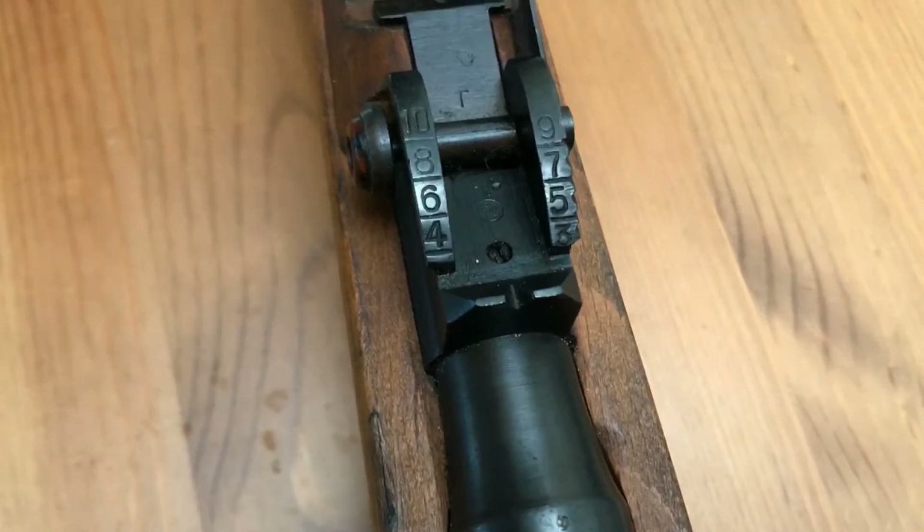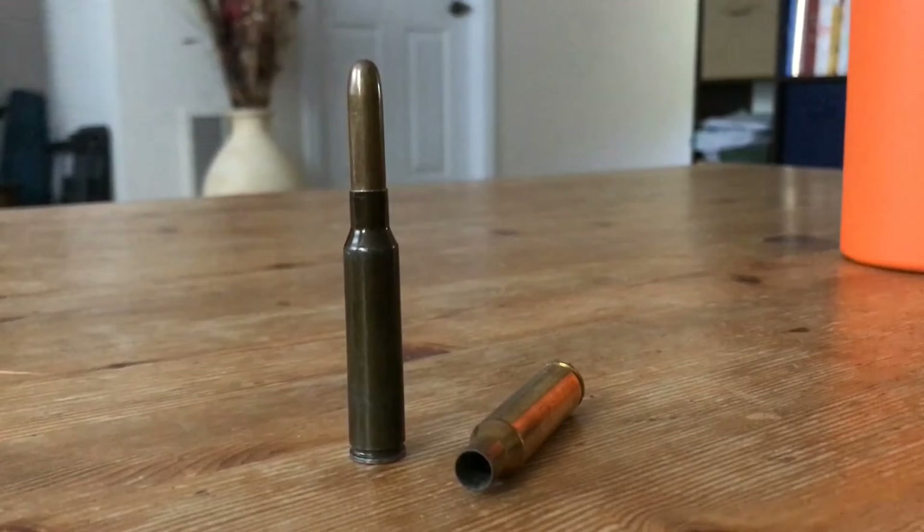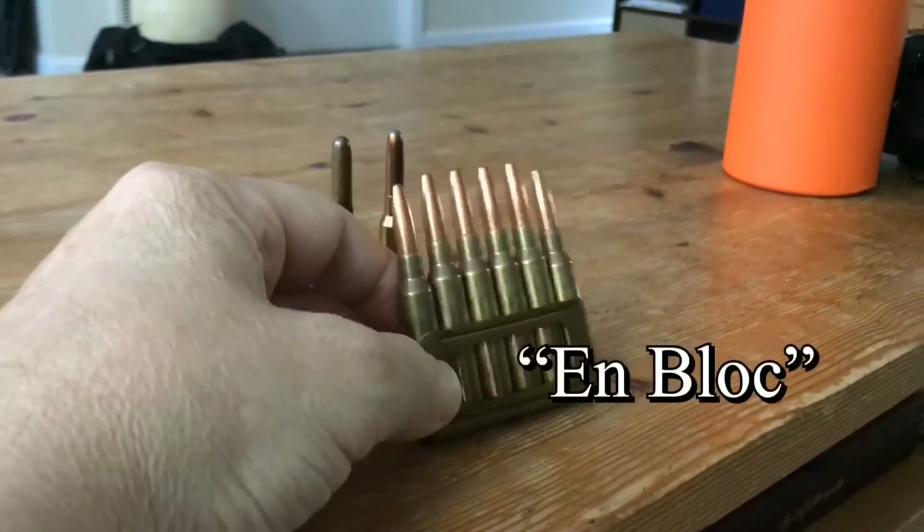Neither 'Mannlicher' nor 'Carcano' appear anywhere on the firearm. This one was authenticated by cross-checking its serial number and this etching on the rifle's stock. This is the 6.5 by 52 millimeter bullet — it looks quite different from typical rounds used today.